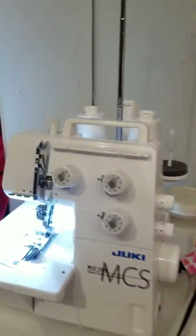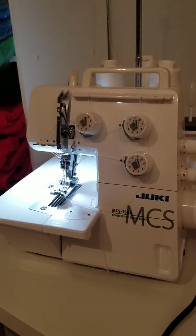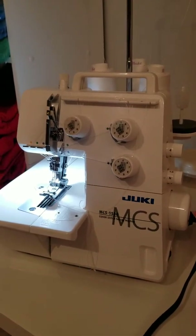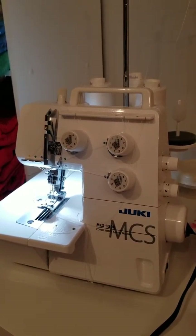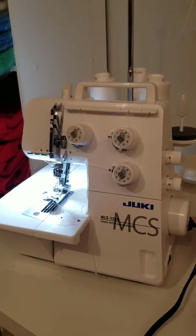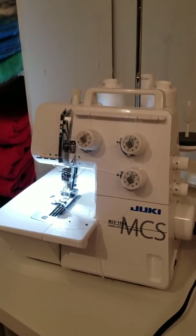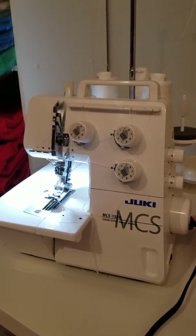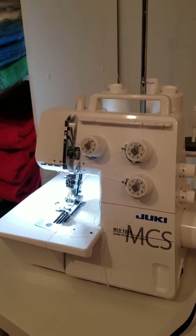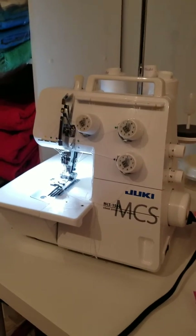My last machine is a Juki MCS 1500. I just got this one a little bit before Christmas. I really enjoy it a lot. I'm still learning about cover stitch and I'm new to knits as well, but I'm really enjoying working with knits. Here is what I have for my cover stitch, and again I will do more in-depth tutorials of my machines and how I use them — if you guys would like, just leave a comment.